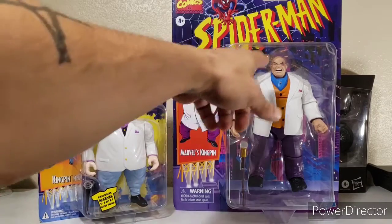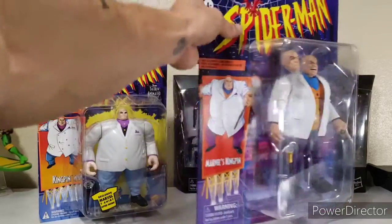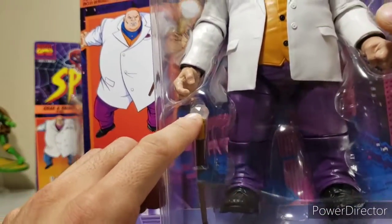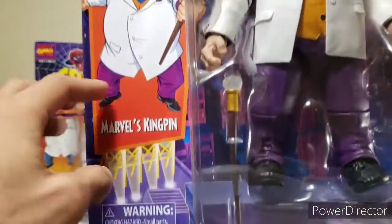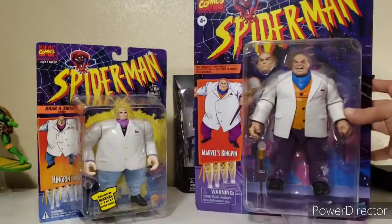Now you've got interchangeable heads. He still has his cane right up here, and you can see how they pimp it out with this little plastic quartz piece. It looks a little warped in the packaging, but that's cool — I'm not going to take it out. And of course they detail his suit just a little bit more.